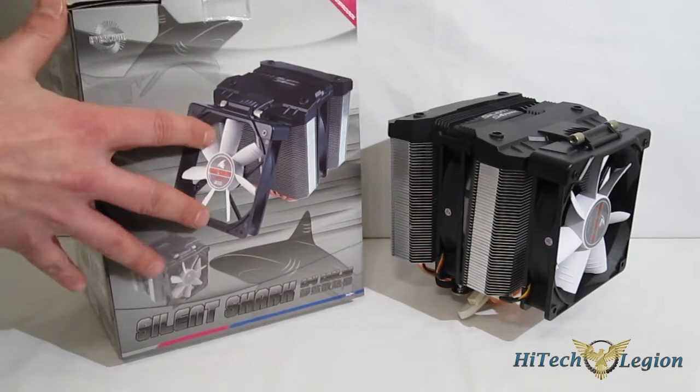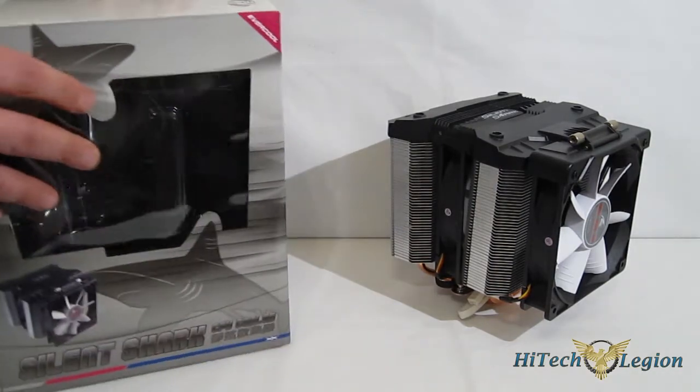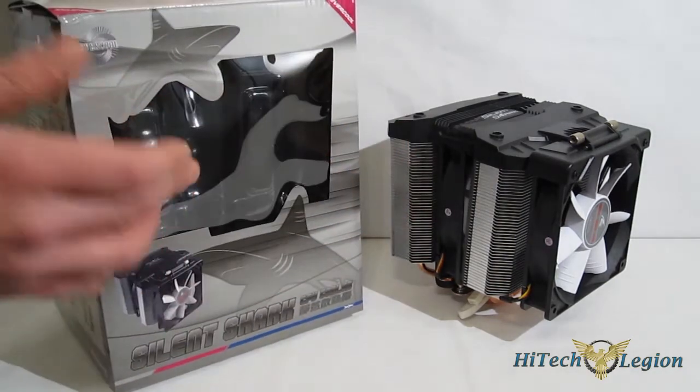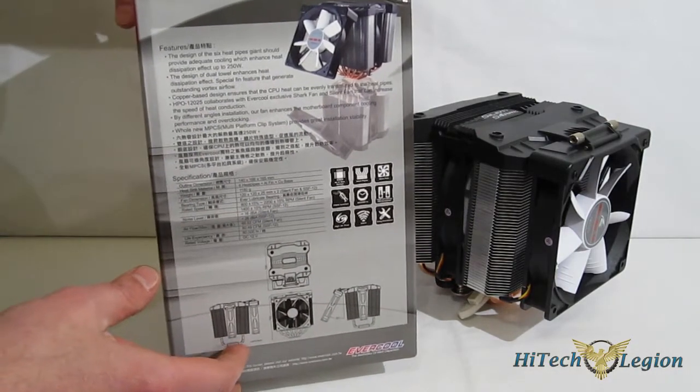As you can see, the Silent Shark comes in a rather large box, with a nice clear depiction on the front. Around the back, you do have a window where you can actually see the shark when it's in. Going around the side, you do get a look at some of the specs and some of the features.